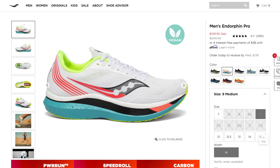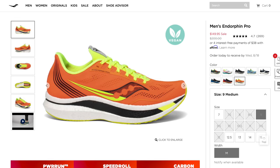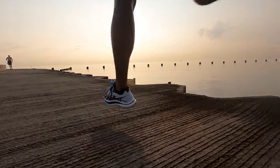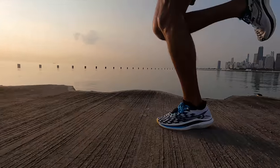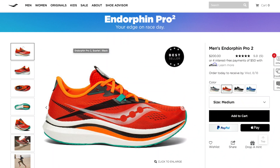I'd say if you can find it in your size, get the Endorphin Pro version 1. It's the same shoe. Basically, one of the best shoes of 2020 is now on sale because one of the best shoes of 2021 has hit the market — so it's a win-win. If you can't find one in the color you want or the size you need, the version 2 is still a really great marathon workout shoe, half marathon racing shoe, and 10k racing shoe. And for a lot of people, a great marathon racing shoe. But if you're lucky, you might be able to get that same level of greatness at a discount.